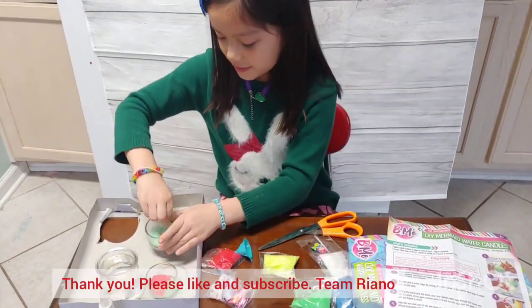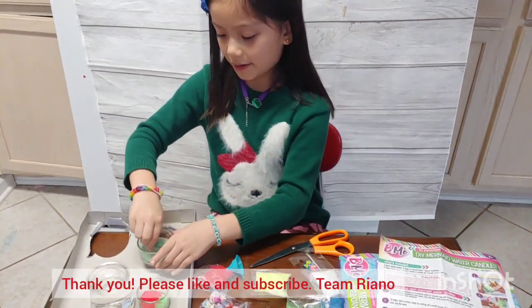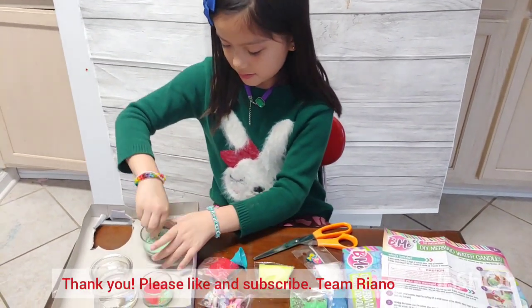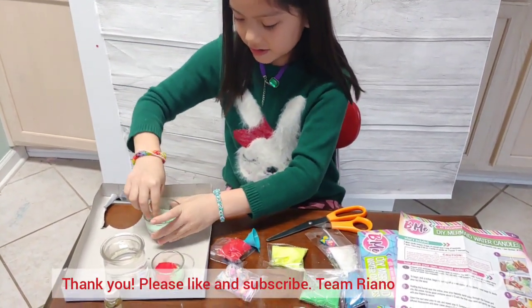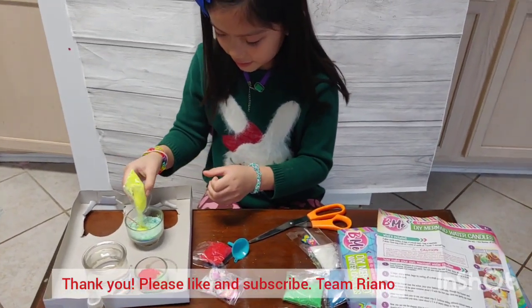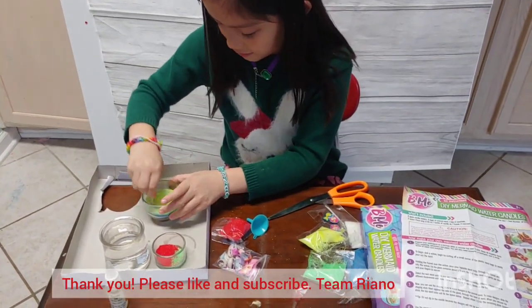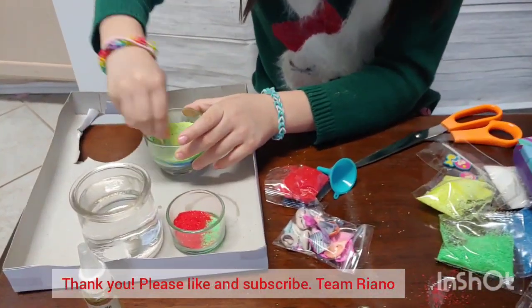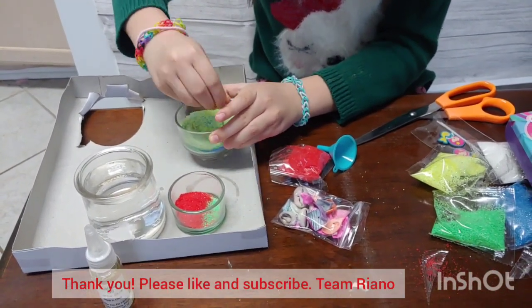Now I'm just going to mix this. I don't know what it's called but I'm going to mix it up. Now let me see how good it's mixing — it's blue and white and green. How about if I add more colors? I think it'll make it more cute. I added some yellow, and now it's looking amazing. You can see by here — it looks so cute too.